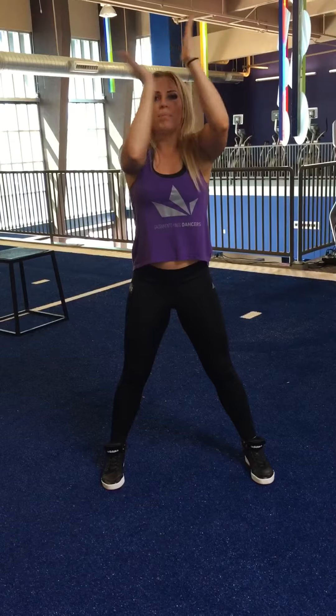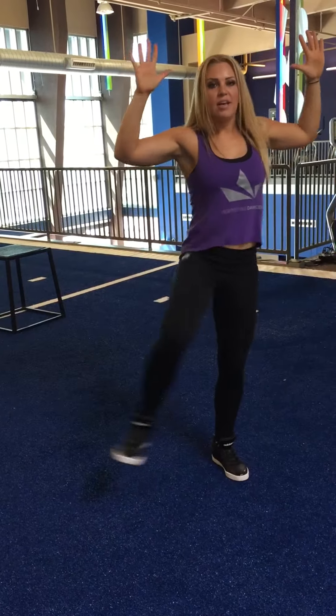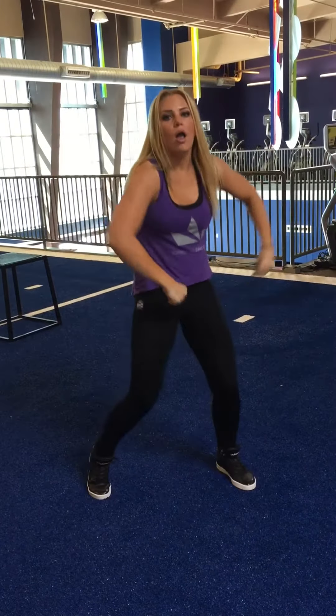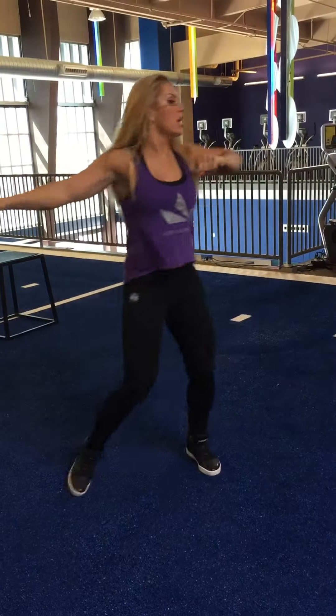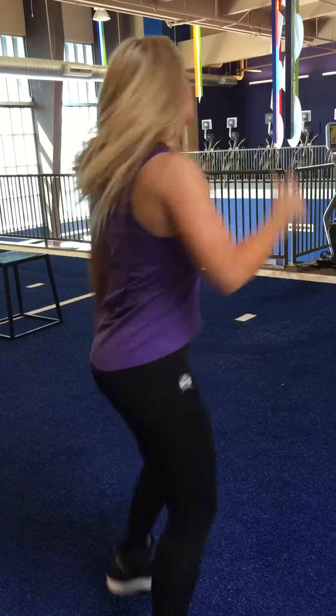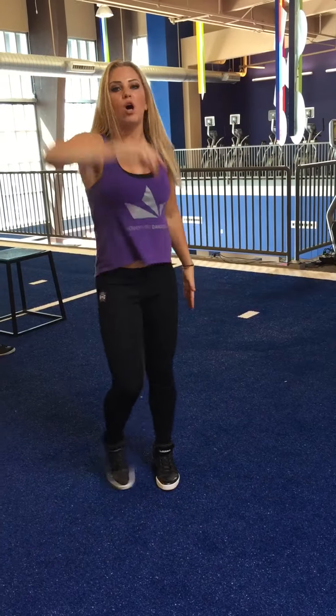1, and 2, to the front, and 4, 5, and 6, 7, repeat. 1, and 2, 3, and 4, kick, 5, 6, 7, and 8, kick, 1, 2, 3, and 4, 5, 6, 7, almost. 1, 2, 3, 4, push forward, back, 7, 8, 1, 2, 3, 4, only 2, 6, jump, 7, pose, 8.